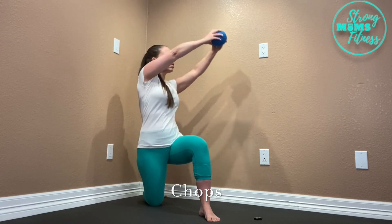Then you're going to rotate back with your hands, bringing them back up to the ceiling. So it's kind of a diagonal motion.